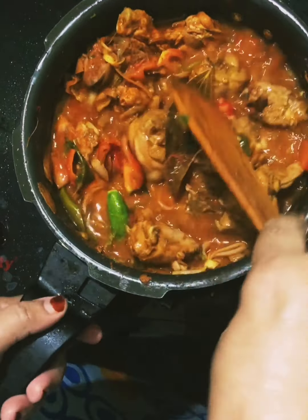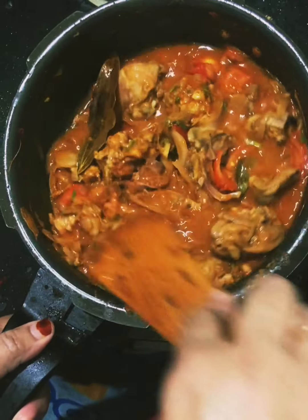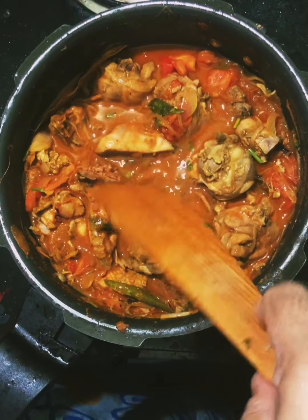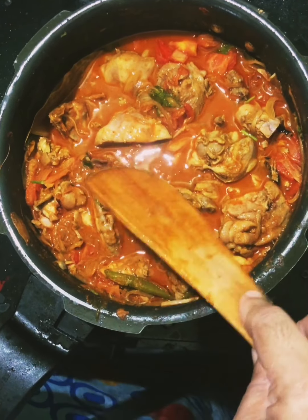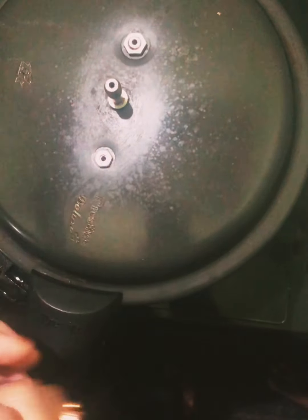Put the shrimp in the pan and add the shrimp. The shrimp is ready.